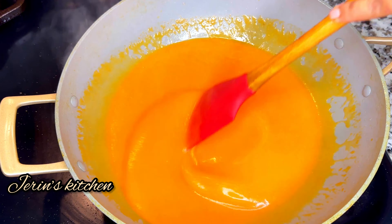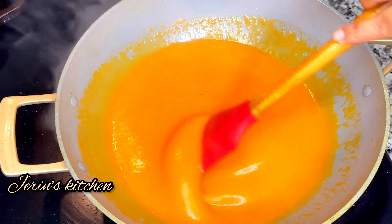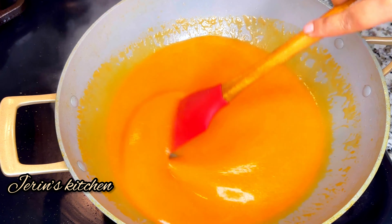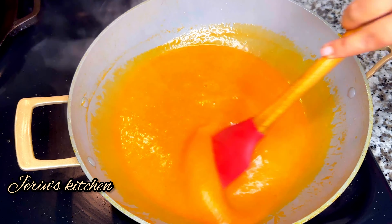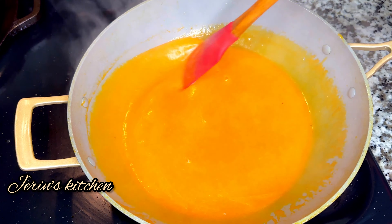Let's fry it for 2 minutes. Now let's mix it on medium heat. Let's mix the carrot and corn flour.